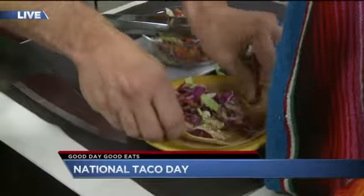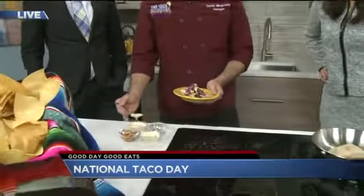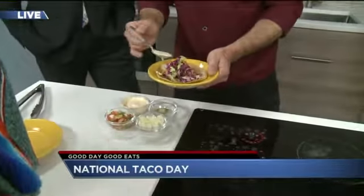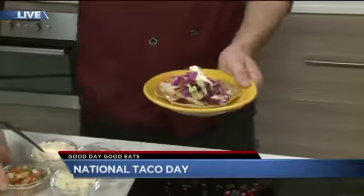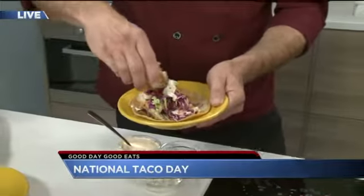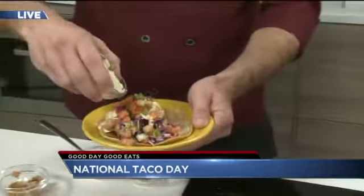We're doing this for National Taco Day, which is today, October 4th. So we're just going to take a little bit of the creamy red chili sauce — it's a very tasty sauce with a nice little kick to it. We're also going to take some pico de gallo that we make in the restaurant and put that on top, and some queso fresco.